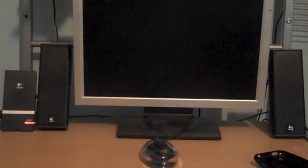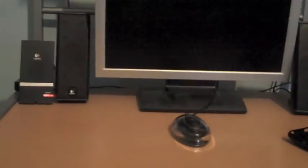Hey everyone and welcome to my review of the X240 2.1 speaker system by Logitech. So first of all, let's get on with the sound quality of the X240s.